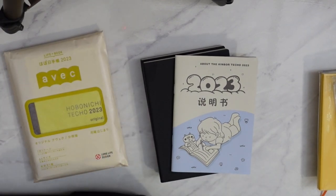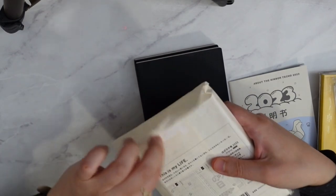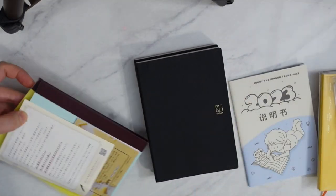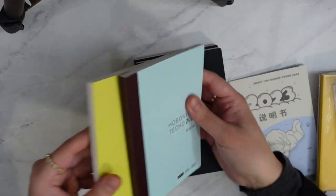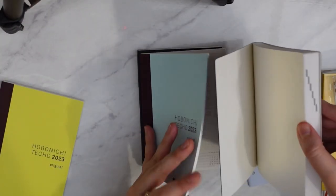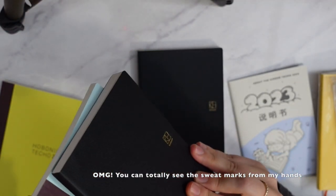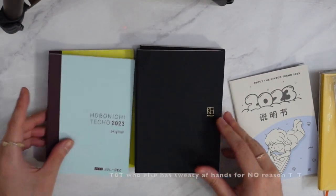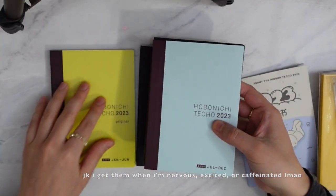I'm going to pull out the Hobonichi for comparison. Look how big the size difference is — how weird! This is the Tomoe River paper by the way, do not throw it away. This is the Avec. You can see the huge difference — it's not huge actually, but I think the cover makes it thicker. It almost looks bigger too — it is slightly bigger than the Avec.